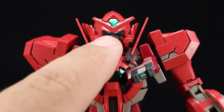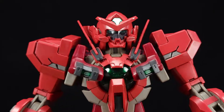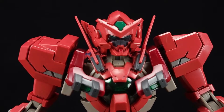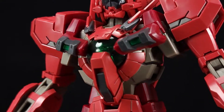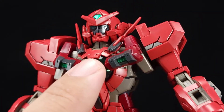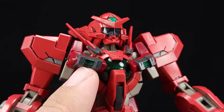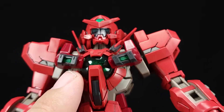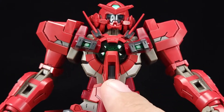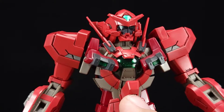Zooming in on the head — this is the Type F, not Type F2, I have to double-check. You do get a nice sticker inside for the eyes, a faceplate in the back, but this version has the visor section and the small V-fin. You can add a bigger V-fin on. I love that these parts have translucent green bits in there — that's really good. On the HG I had to add those which was a pain.